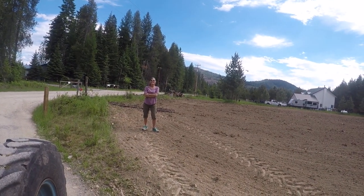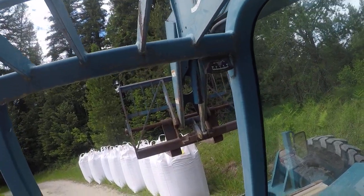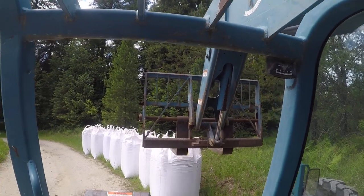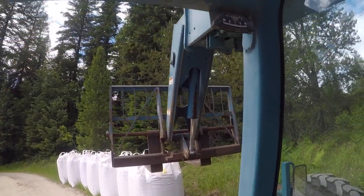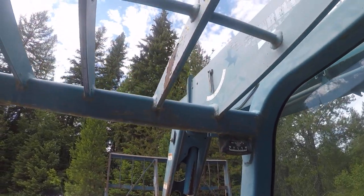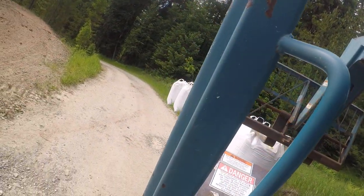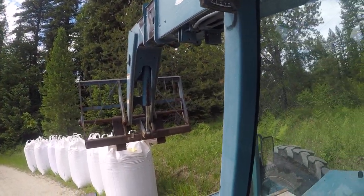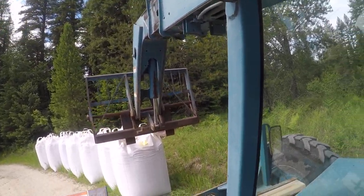There's Mama out there. Today we're going to be taking these certified organic, no corn, no soy grain sacks. These just came from Montana, and we're going to unload them into our grain bin.